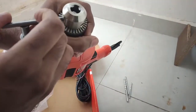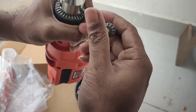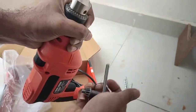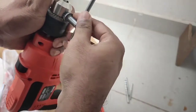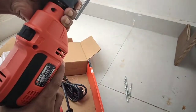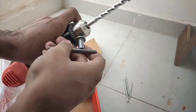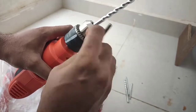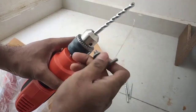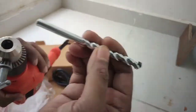To install a bit, hold the chuck and keep the bit inside, then tighten it. This is now tight. To loosen the chuck, rotate it like this — it loosens up and you can take the bit out.